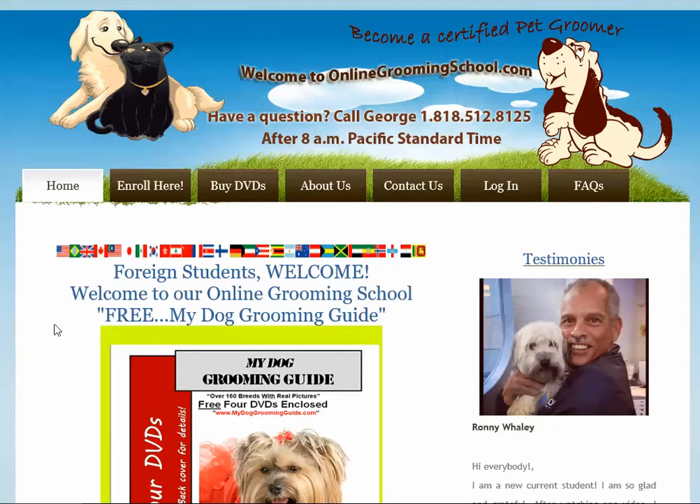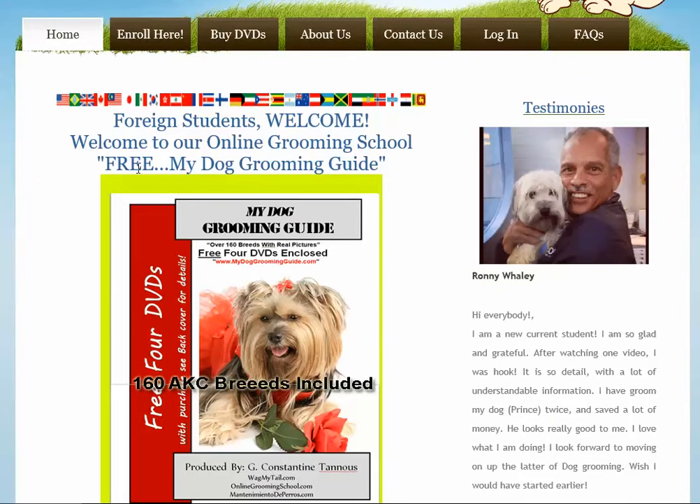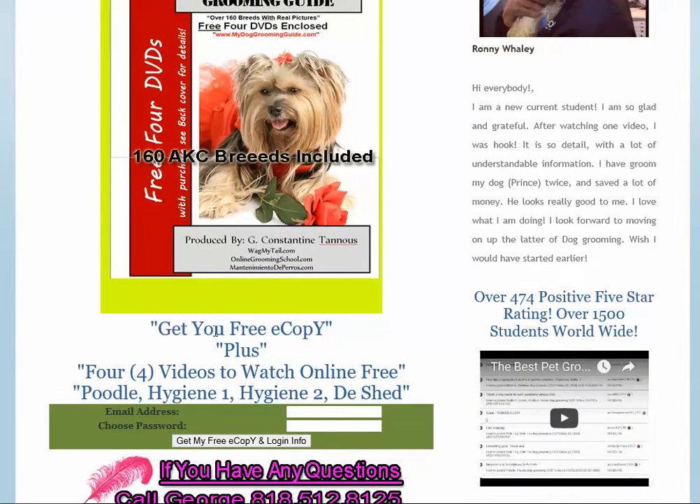Here we have my free 'Get Your Free My Dog Grooming Guide.' Aside from your e-copy, you will get four videos to watch online for free: the Poodle, Hygiene 1, Hygiene 2, and the D-Shed. Let me show you what this means to you.